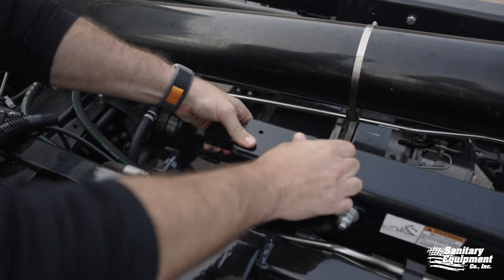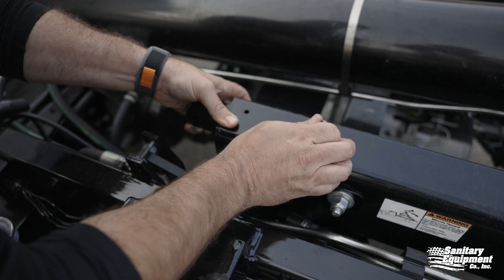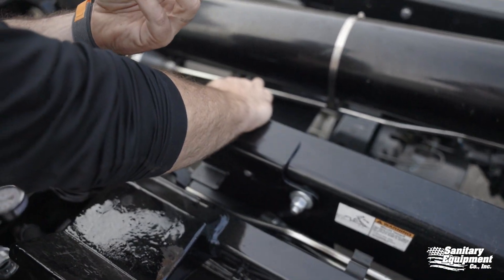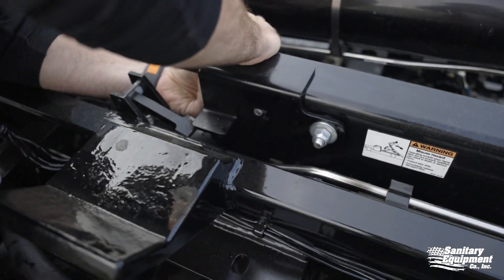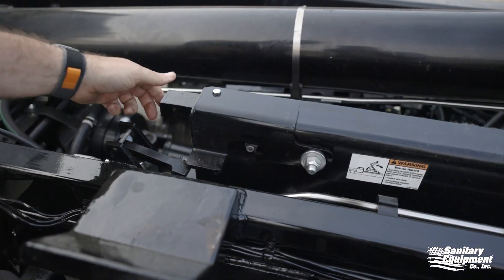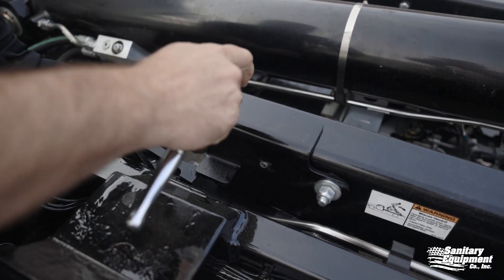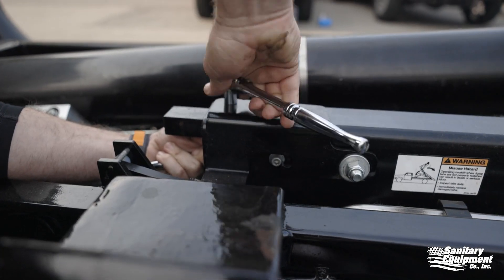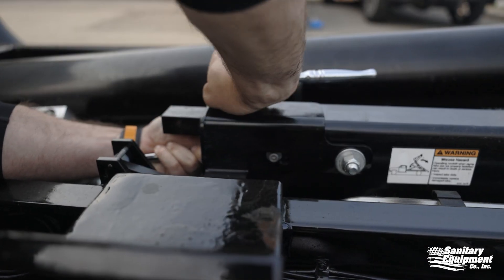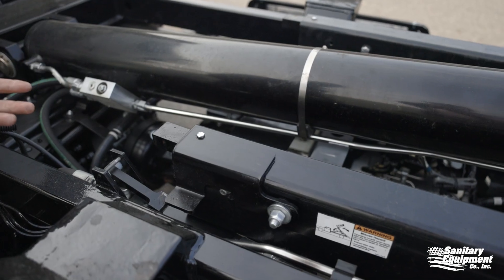We're going to lift this tab up and push the bracket down. We want to make sure that all the holes are aligned — no washer. We're going to take our nylon lock nut. At this point we still do not have a solid repair, so we're going to go ahead and tighten everything down. We want to make sure it's nice and tight. And now this safety tab is repaired.